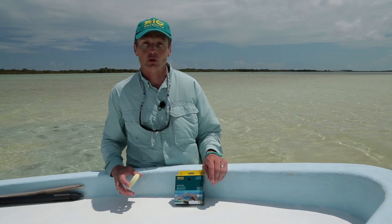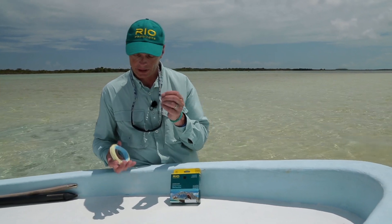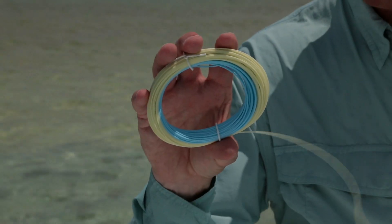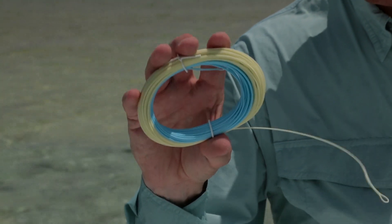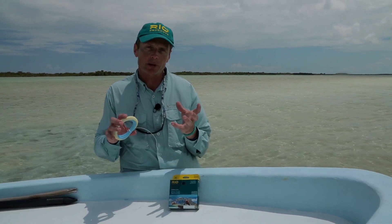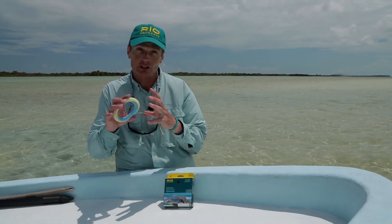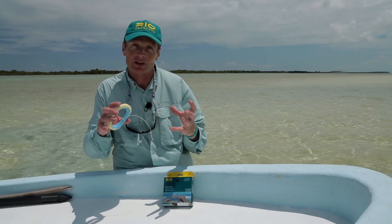The bonefish line and the bonefish quick shooter are built on a hard, stiff core with a tropical coating. This produces a line that's got lots of rigidity and stiffness, and it's ideal in tropical conditions when you've got 80 degrees of heat and more. But a lot of people go fishing out of season in cooler conditions, and these lines in cool conditions can come off a bit stiff and wiry and have a bit of memory.